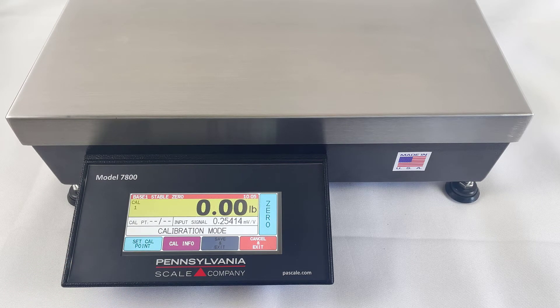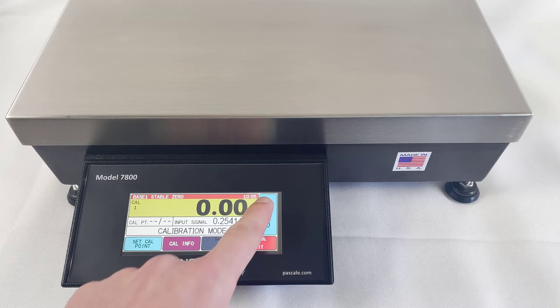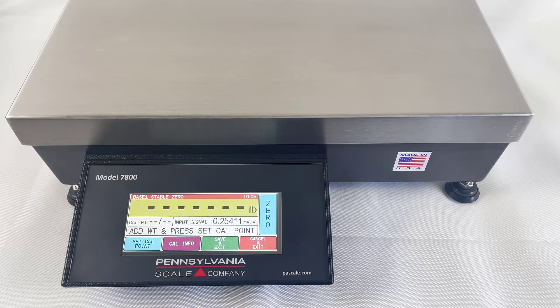To begin with no weight on the scale, press the 0 key to perform a no-load calibration. The dashes indicate it's calibrating.